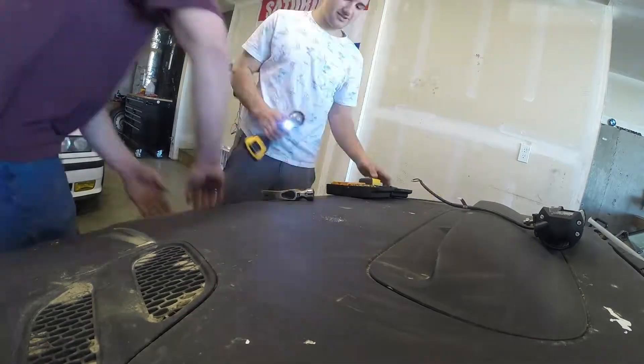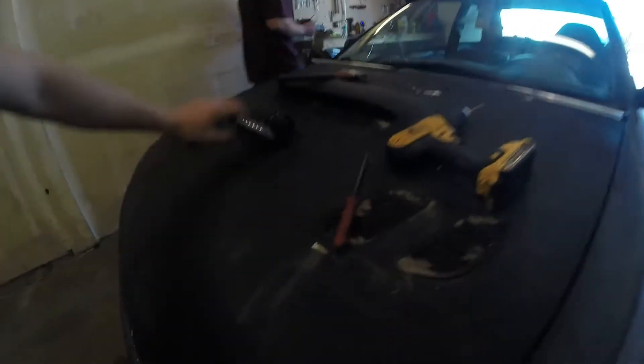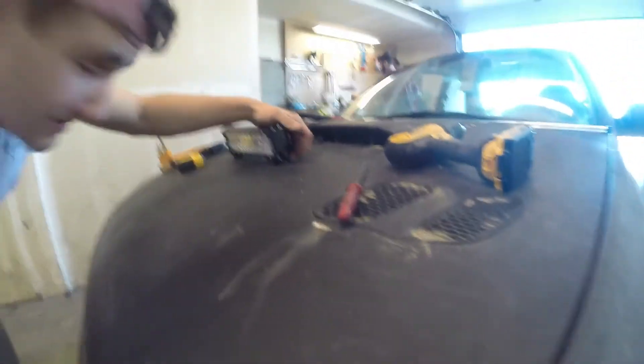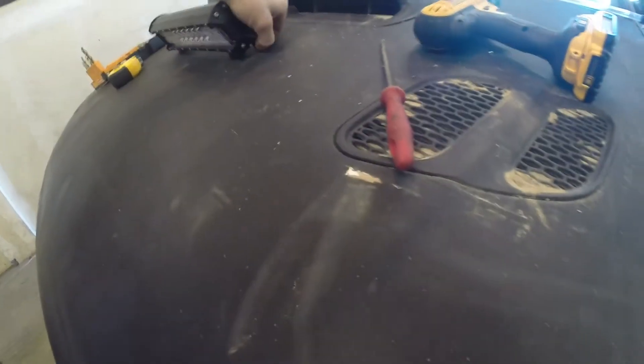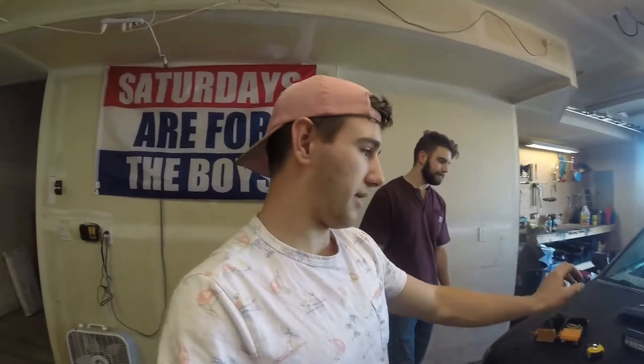We just got it drilled in and it looks really good. The wire goes right into the hood — perfect size, perfectly centered and perfectly straight. We tried to tighten it down to make it exactly straight because it was a little flat. Then we'll run the wiring. It's all bolted down now, so we're gonna go ahead and run our wiring harness through the fender and plug it in.